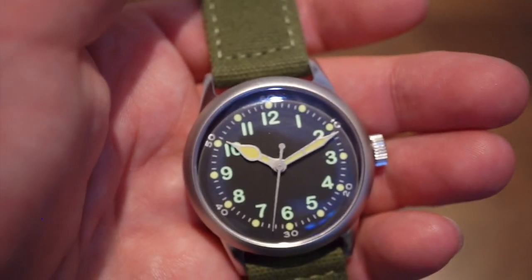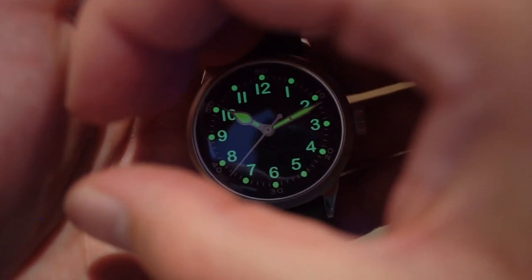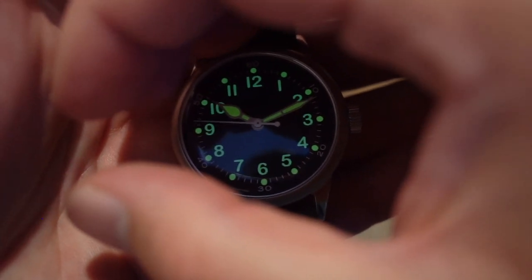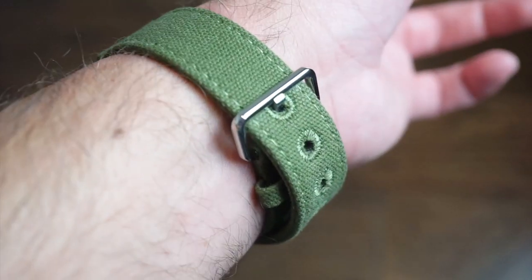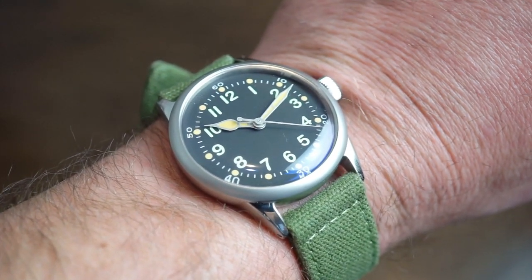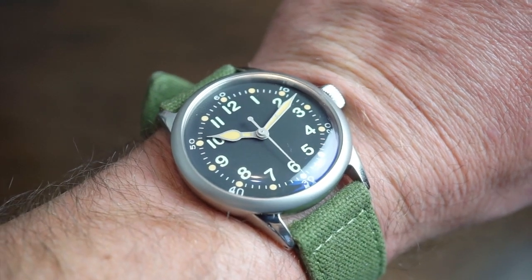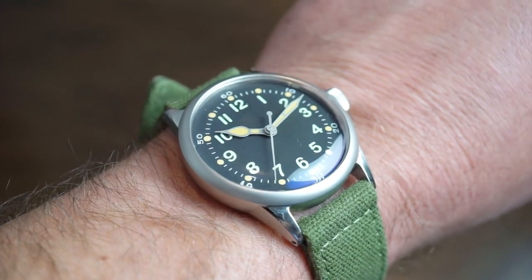The watch has some pretty nice lume — you can see it glows a nice green color. It's definitely very legible and evenly applied; the hands are not brighter than the numerals. You get lumed hands, numerals, and little dots above the numerals. Not super potent, but decent enough lume overall. On my 6.5 inch wrist, the 38 millimeter sits right at home, fitting perfectly at that 45 millimeter lug-to-lug width. The double-domed mineral crystal with anti-reflective coating helps reduce glare and improves legibility.